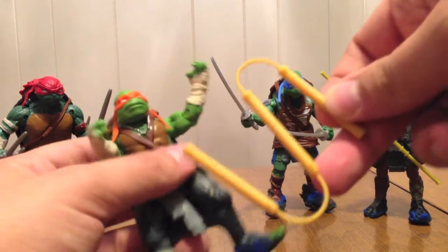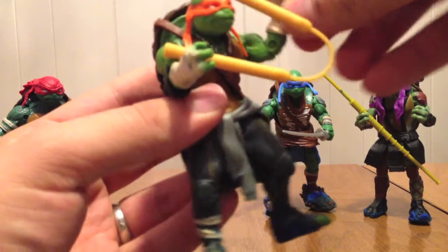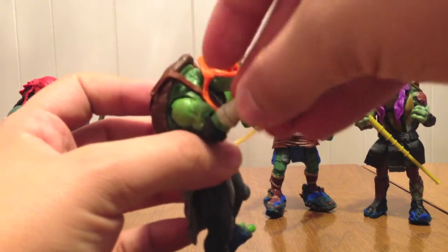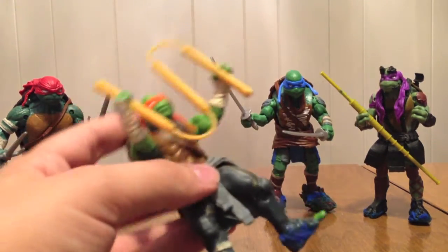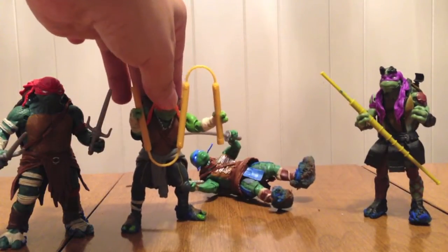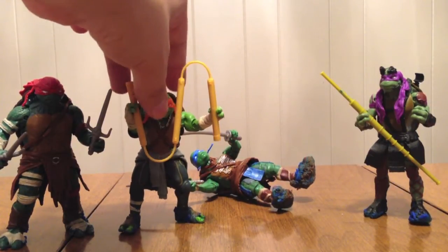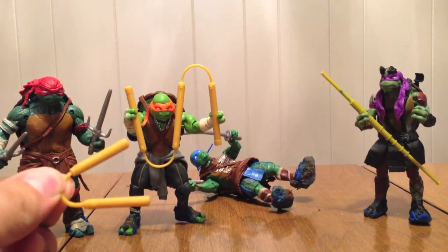Mikey comes with this nunchuck — which is what he was holding after I fixed him on my cake. But he only comes with one nunchuck. Why? I don't have an answer to that. His nunchuck is just basically a smaller version of half of the sai. Just one, for some unknown reason.